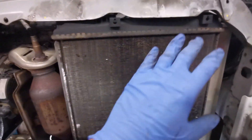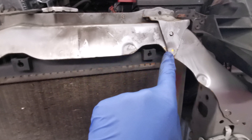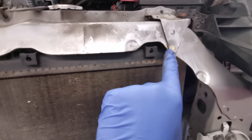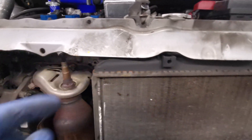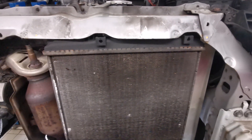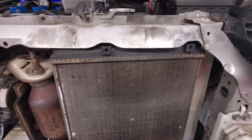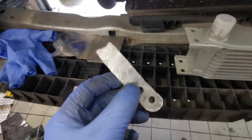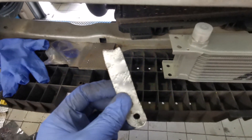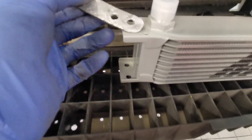I'm going to be mounting the oil cooler in front of the radiator here in the top section. I'm going to make a bracket that goes through here and here to hold it from the top, and hopefully that's enough to keep it steady. If not, I'll see about putting something in the crash bar to stabilize it.